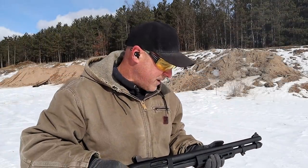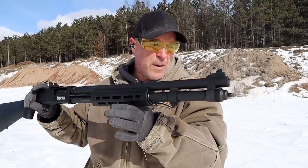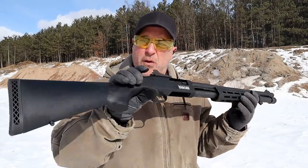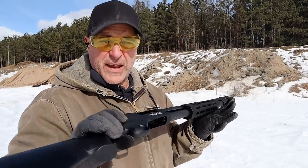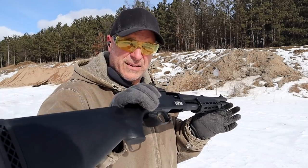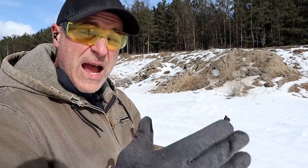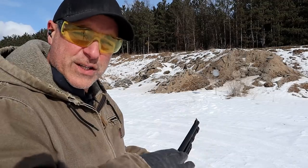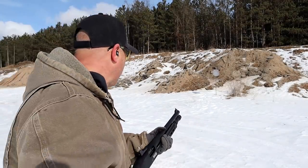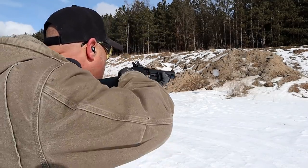Not exactly sure what happened there — I shot three out of five. Let me load up some high-velocity Fiocchi 2¾-inch, 7½-shot birdshot loads. That was the first hang-up I've had with either this gun or the 590S Shockwave. I actually already shot the Fiocchi loads but forgot to turn the camera on. It's 12 degrees out here — brain's going numb, so are the fingers. Let's see how it does.